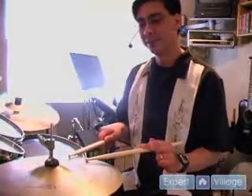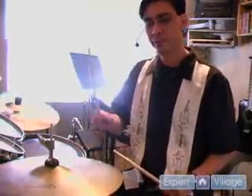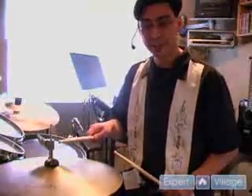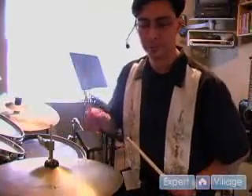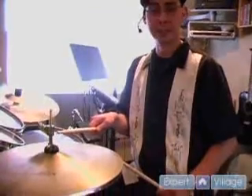If I've got my sticks playing with the tip of the stick on the bow of the cymbal. If I push down really hard, the pitch raises. If I let off the cymbal and it's open, it gets a totally different sound.